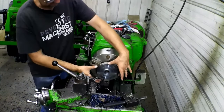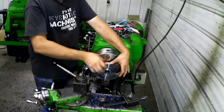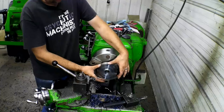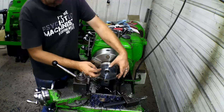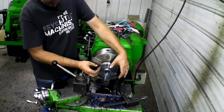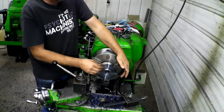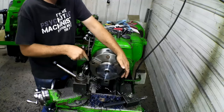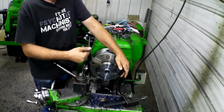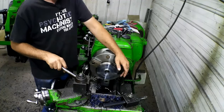Now we're going to turn this OD, leaving our little bit here to hold and center everything, turn that down to 4.437, and then I'll calculate out what we need to put that chamfer on there — what we need for an angle — and we'll turn that on there, and then we can do all the drilling. So let's get this face down to what I need, figure out that angle, cut that in, and then we'll see how it fits.